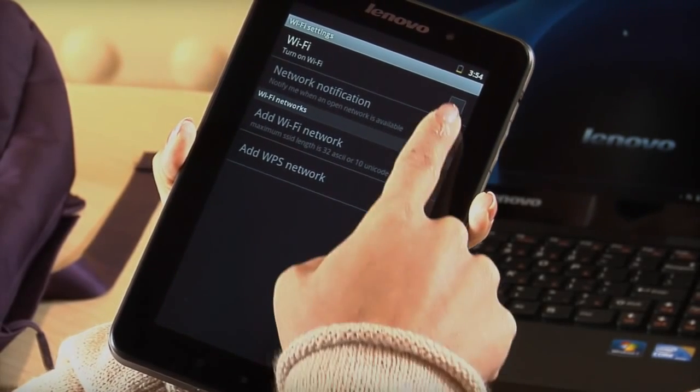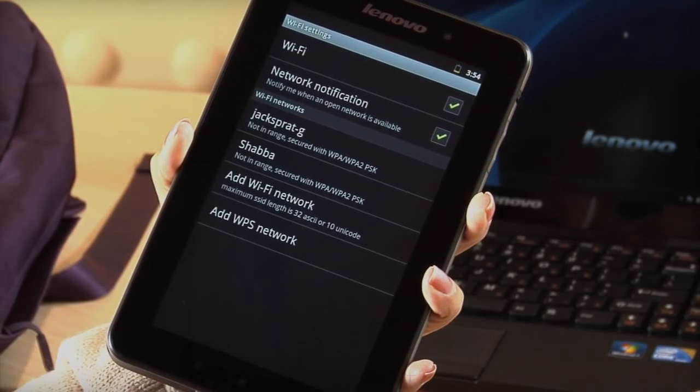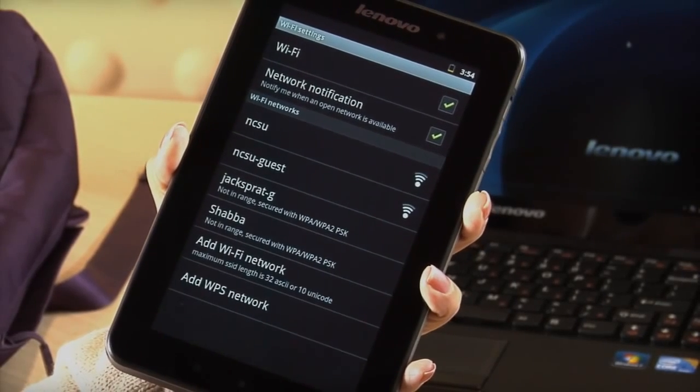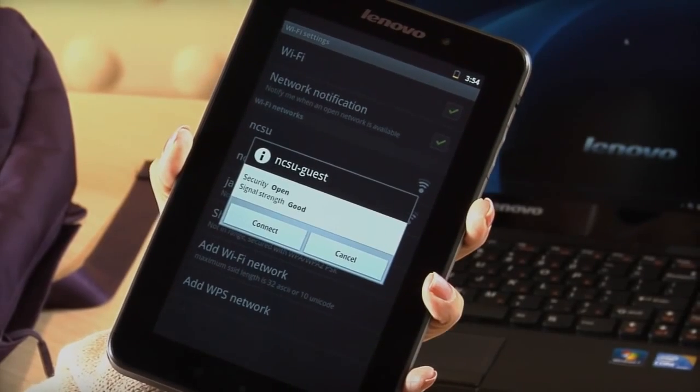Next, tap Wi-Fi to turn Wi-Fi on. Your tablet will scan for available networks. Choose the network you want to connect to. If your network is password protected, you will need to type your password to connect.